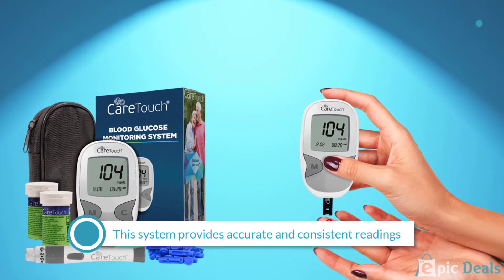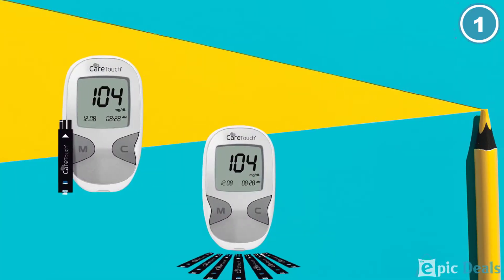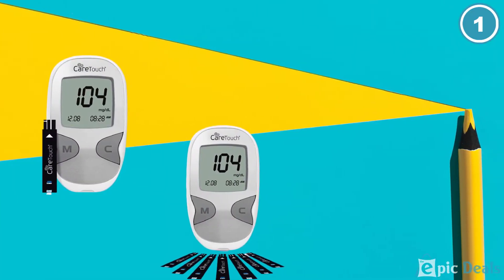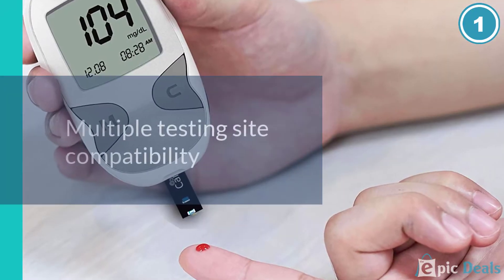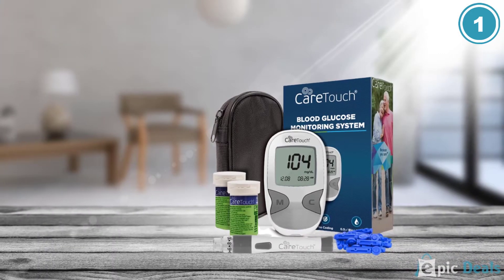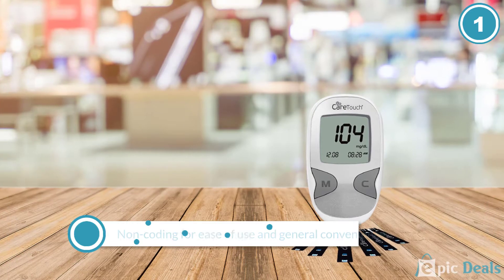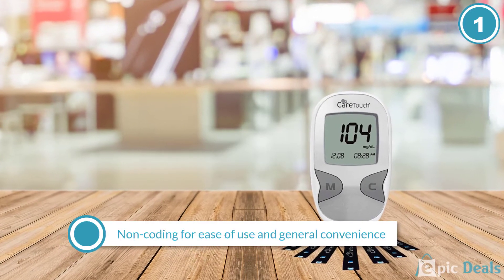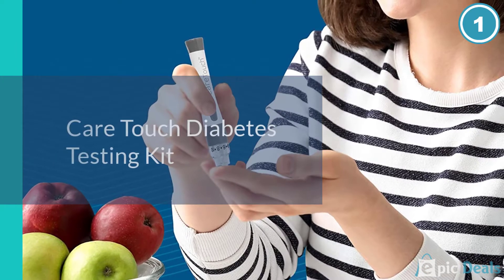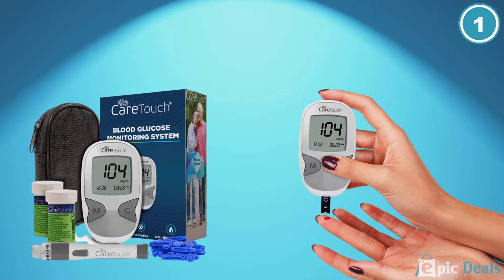The CareTouch Diabetes Testing Kit is an affordable option that includes a surplus of test strips and a nifty carrying case. The kit includes an electronic monitor, 100 test strips, 130-gauge lancets, a lancing device, an instruction manual, and the carrying case. This system is non-coding, which saves users valuable time but also restricts the types of test strips that can be used as refills — only CareTouch test strips work with this system.